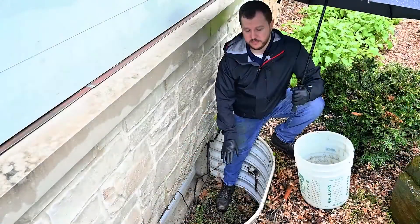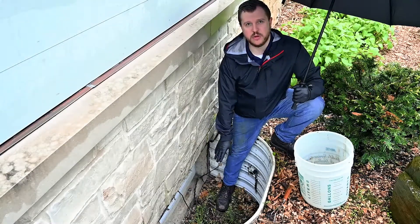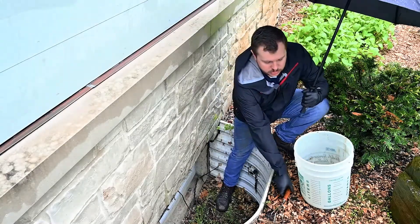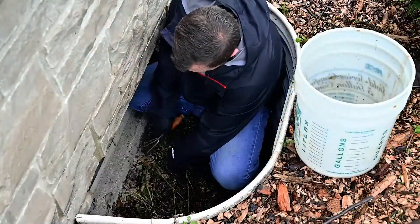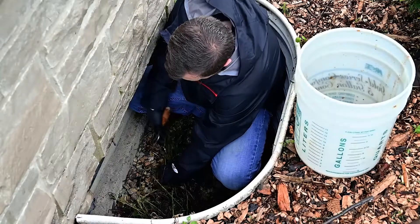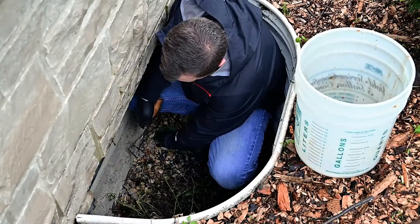In this scenario, we have a lot of debris — tree branches and grass — that has collected over time on top of our window well drain. So we're going to use our tools to get into the window well and clean it out.